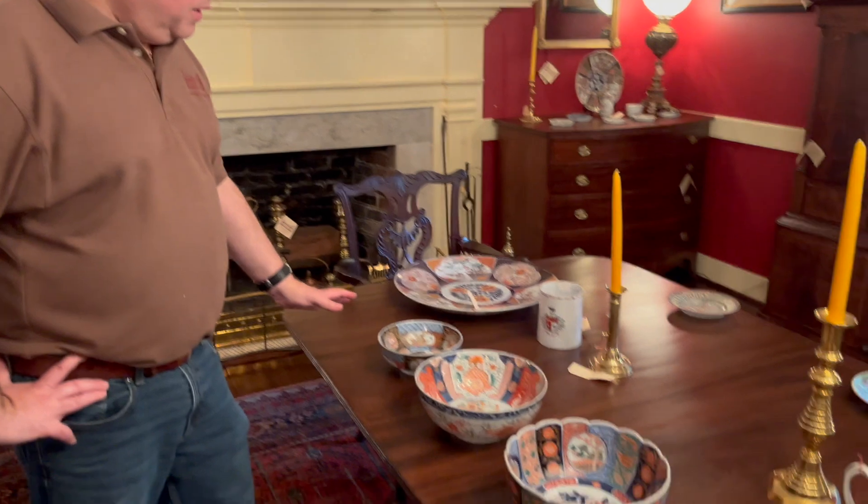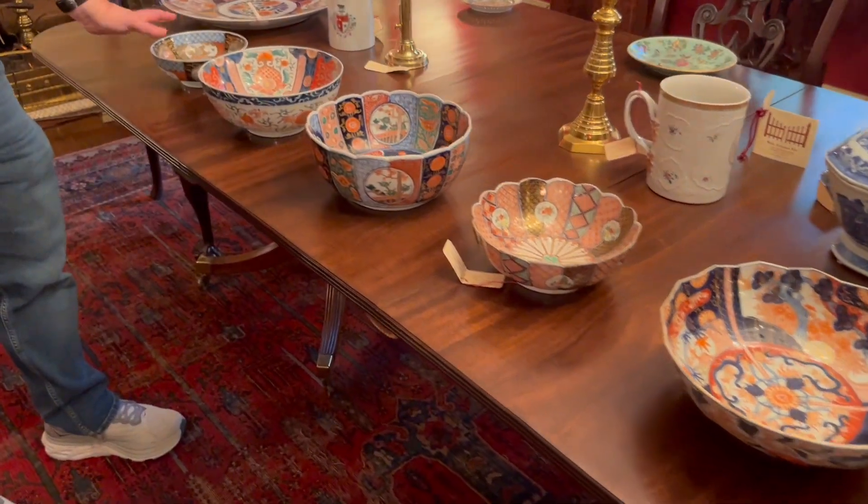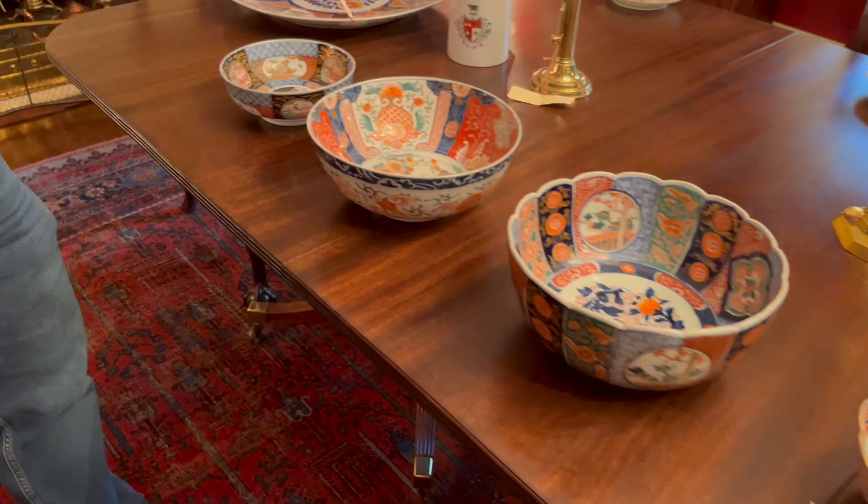Hi and welcome to Gates Antiques. Today we're going to look at some export bowls from Asia and do a little compare and contrast. We're going to start off with some Imari bowls down here and these are just pretty typical of what we see.